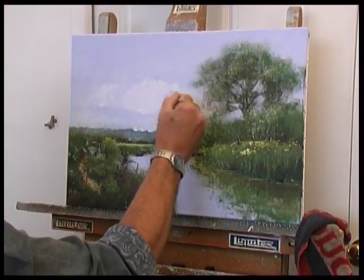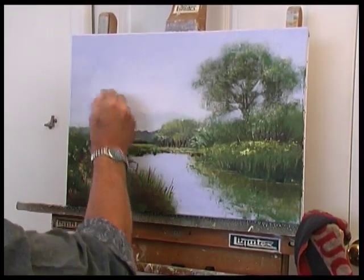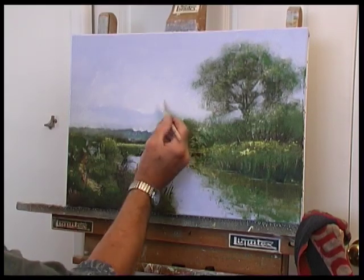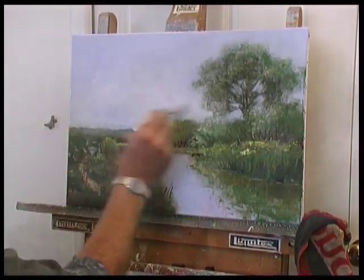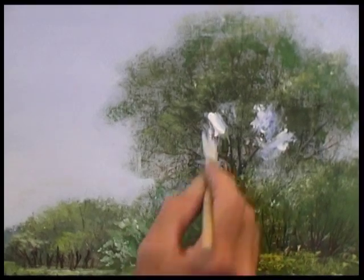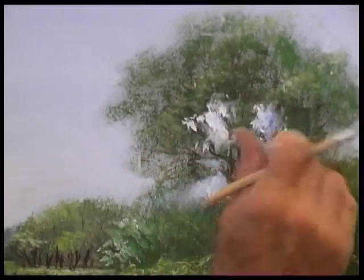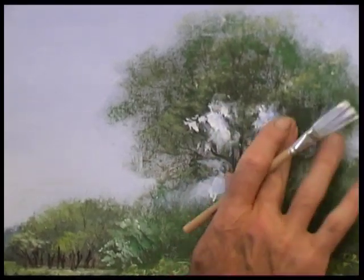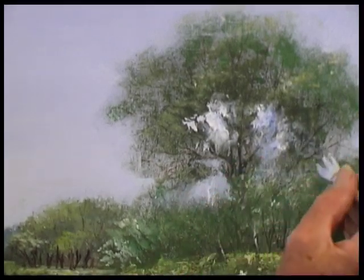You can probably see there how that little bit of prism violet actually warms that up in that area. It's very subtle — you don't actually need much of it. And when there's a tracery of branches coming over that, it probably looks very crude at the moment, but we'll be able to see through it and it will sit there quite nicely.